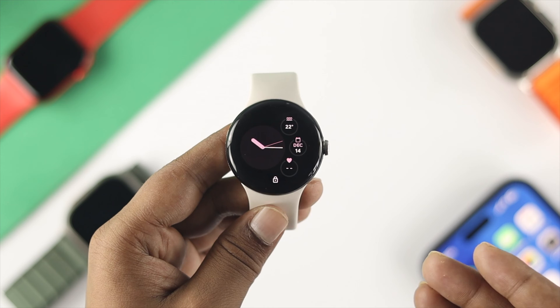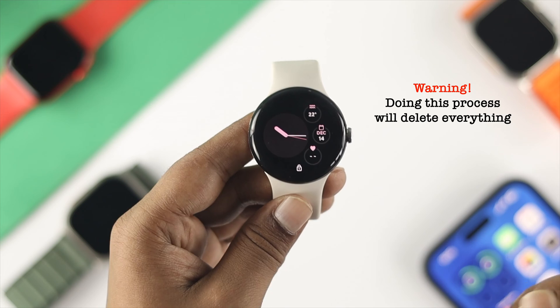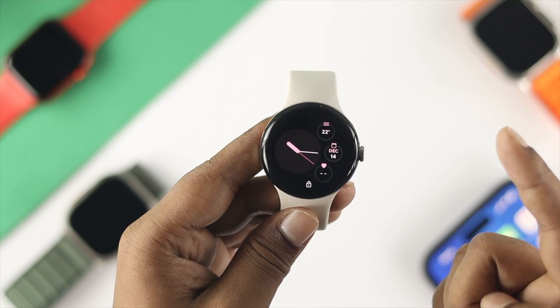Before we do anything else, please bear in mind that doing this process will delete every single thing from your watch. If you agree to those terms, let's get started.